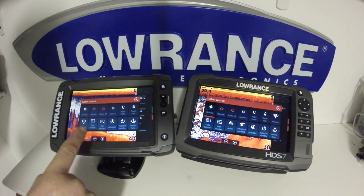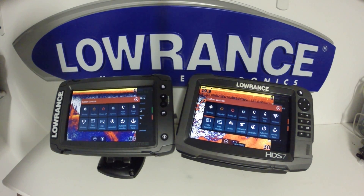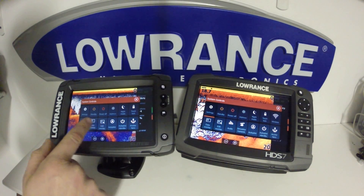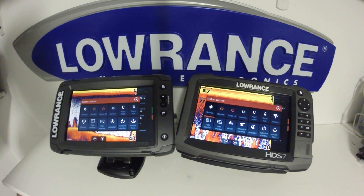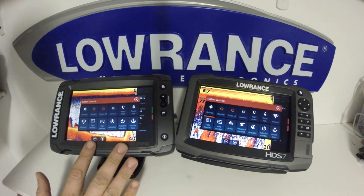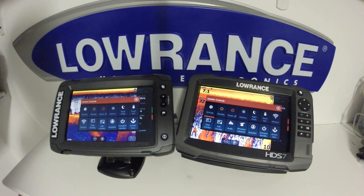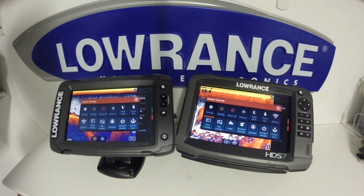We also have our wireless settings, and the most common access setting where people have difficulty locating it is your data overlay, which has moved into this menu. This will allow you to adjust what numbers and how big they are on the screen. We also have autopilot control in here. You'll only be able to use the XI-5 Motor Guide trolling motor with the autopilot controls on the Elite TI, whereas on the HDS 7 Gen 3 you can also use their outboard pilot.